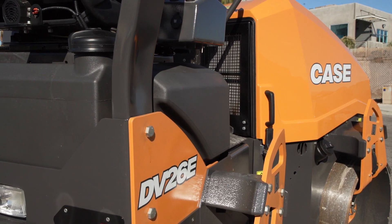Hi everybody, Nathaniel Walterman with Case here, and I'm going to give you a spin around the all-new DV26E Compact Vibratory Roller.